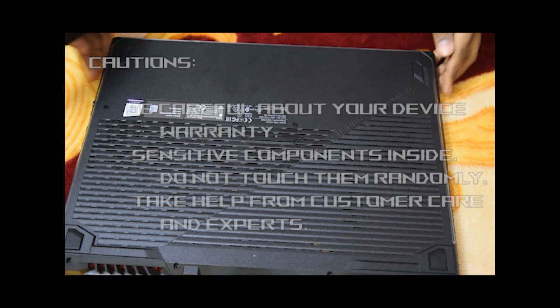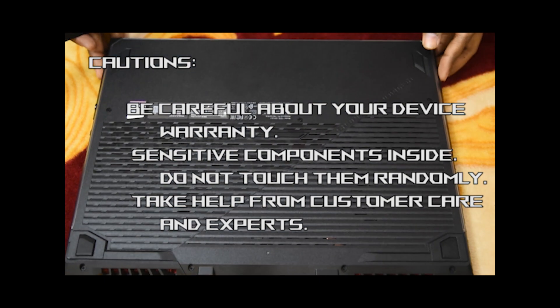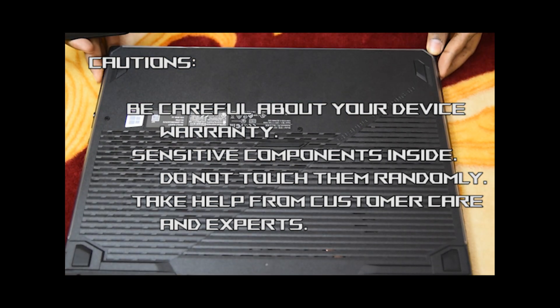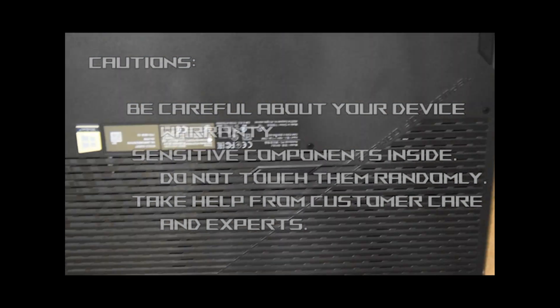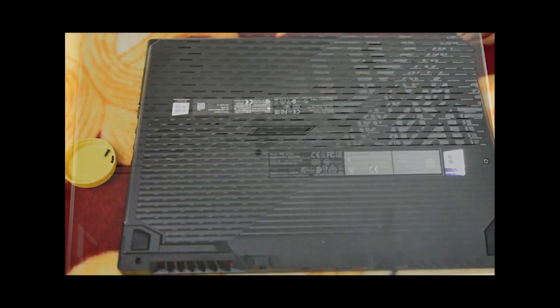Before opening the back part, there are some cautions. If there is any void sticker on any screw of your laptop, don't break that — you will lose your warranty. Also, if you don't know about the inner components, don't try to do it yourself. Take help from experts or go to a customer care point; they will provide free service and take responsibility for any damage. My laptop has no void sticker on the back, and that's why I am attempting this.